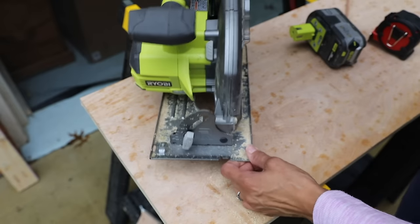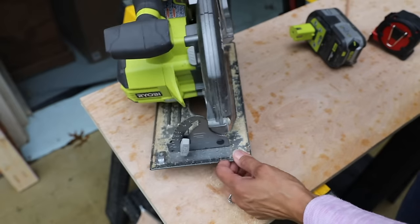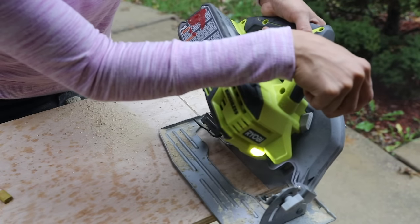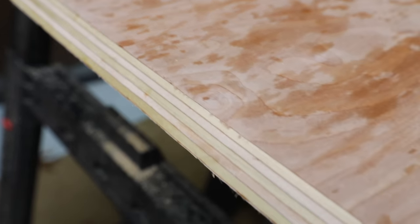It can also do a bevel cut — we just cut at 90 degrees, but if we wanted to cut at an angle we could turn this adjustment knob here. You can see with just a circular saw we were able to do a nice 45 degree beveled cut.